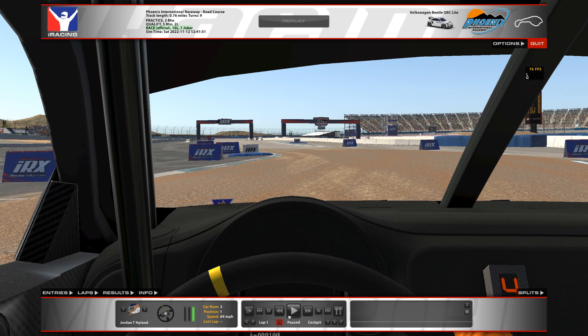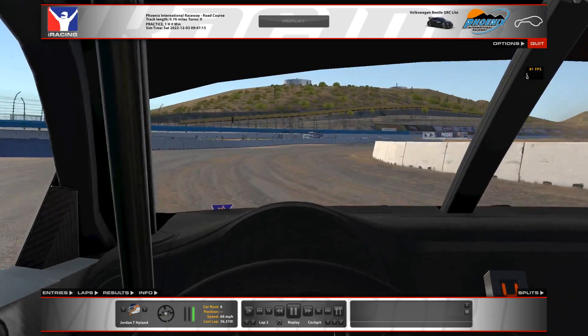I'm going to go ahead and leave you with my full uninterrupted hot lap — no Joker. Thank you for watching, and I hope this helps you. If you find any speed after watching this, please let me know. Thank you.